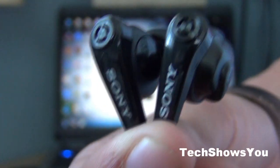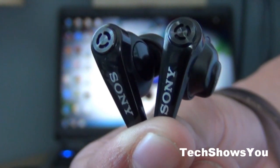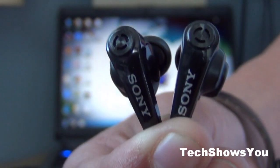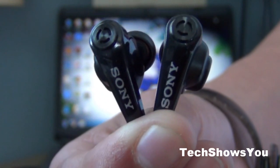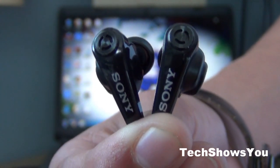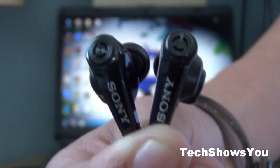Hey YouTube, it's Jabal Brunner coming to you guys with this quick video. In this video I'm going to be reviewing my new noise cancellation MDR NC13 Sony headphones. I got these headphones a week ago, and if you guys want to see the unboxing then just click on the link that is appearing on the screen.